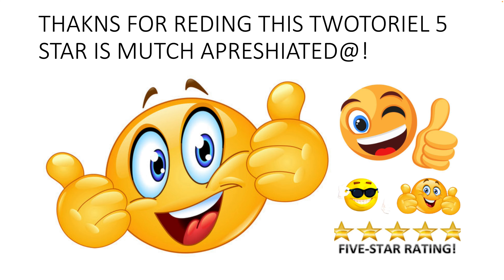Thanks for reading this tutorial. Five stars are much appreciated!